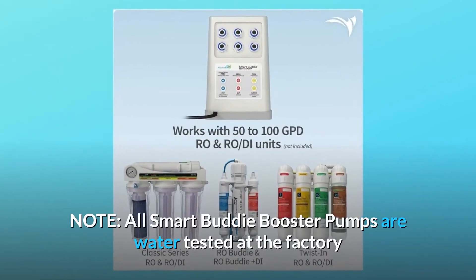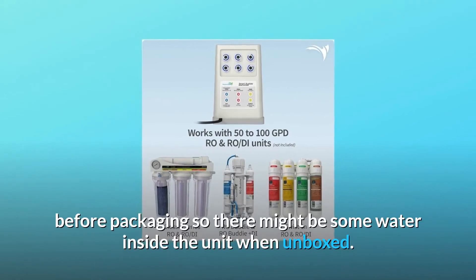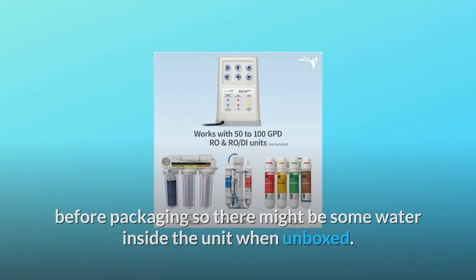Note: All Smart Buddy booster pumps are water tested at the factory before packaging, so there might be some water inside the unit when unboxed.